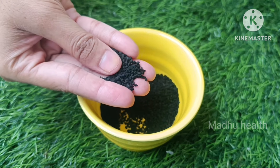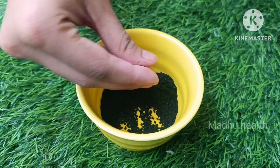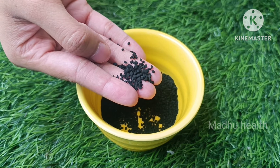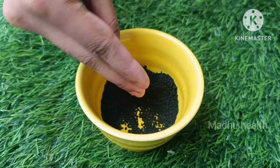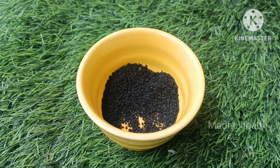You can use kalonji — if you can use kalonji, you will be making a kalonji preparation. Now take 1-2 spoons and we will mix it with sunnam powder.